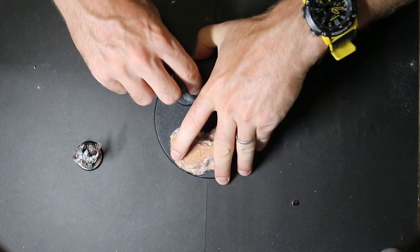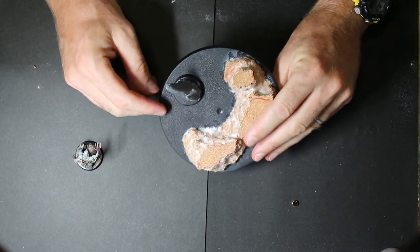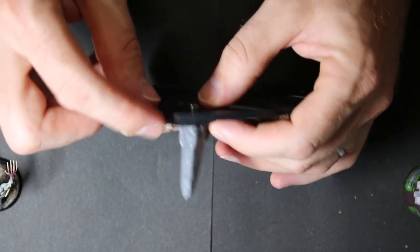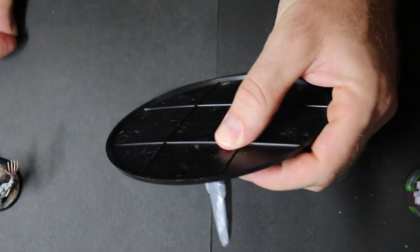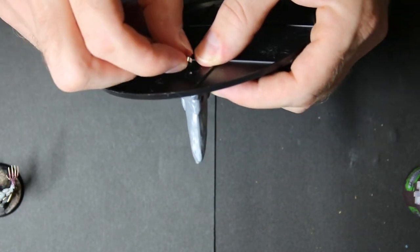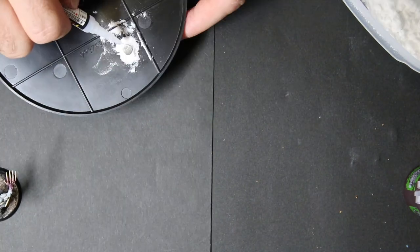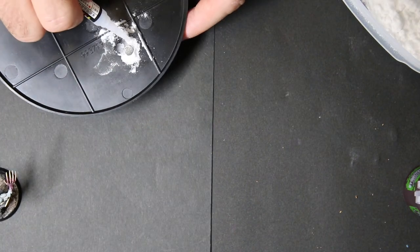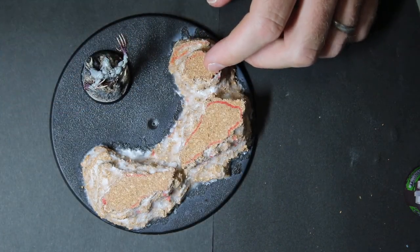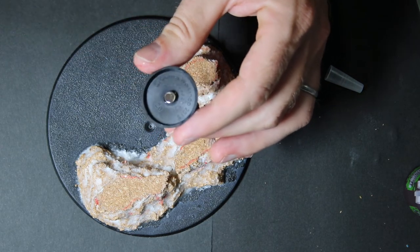I'm going to hold it right here where I want it — that's where I want that to be. Holding my stone where I want it, taking my magnet off, little bit of glue right there and crazy glue. Next what I want to do is make him come on and off. I've got that on there — I'm going to do the same thing with baking soda.